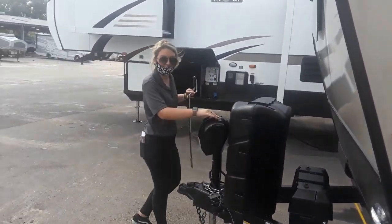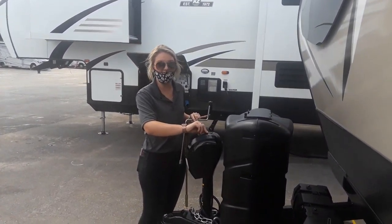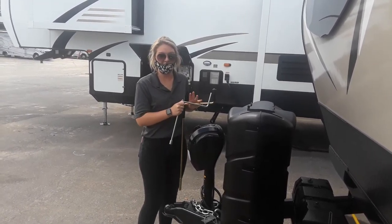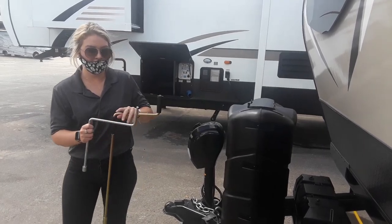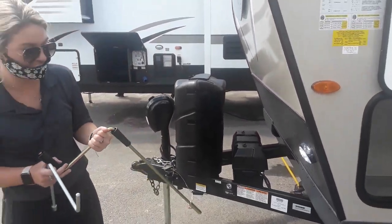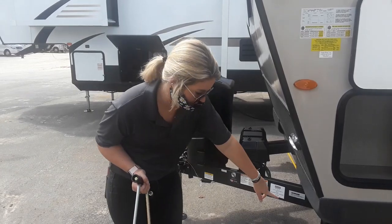If this does happen to stop working or you do run out of battery, this little lip right here just comes off. This sticks in there so that if your battery does die, your crank for your hitch can work. And then this one is if you have to use manual for your stabilizers down here.